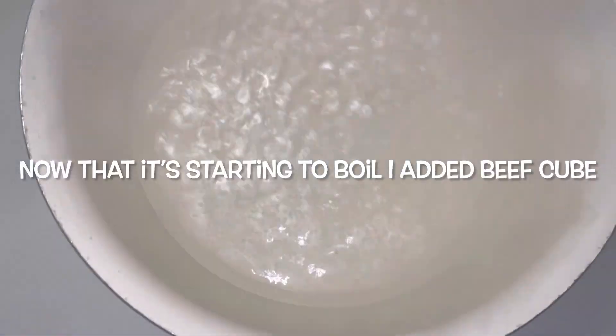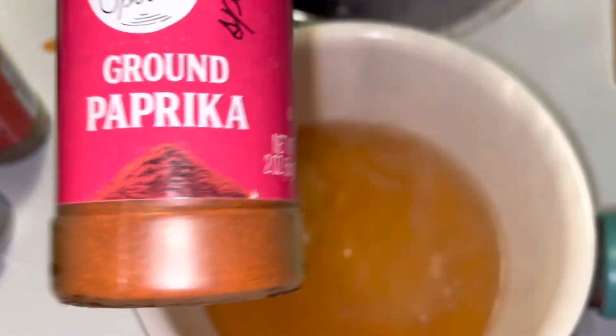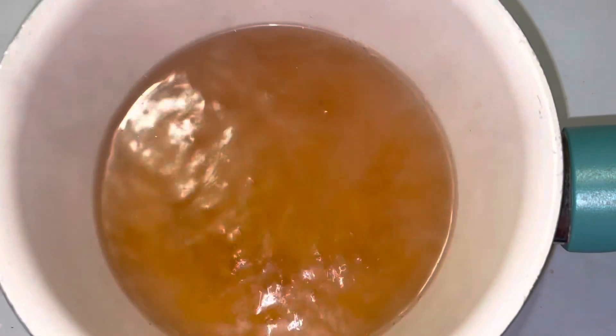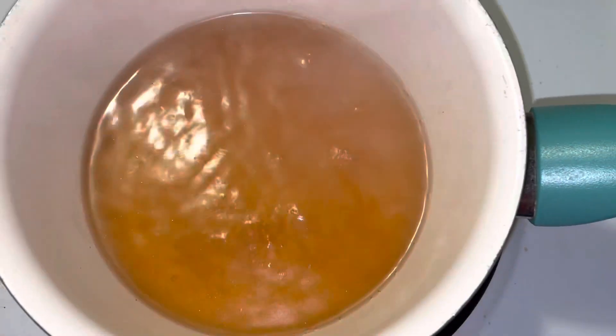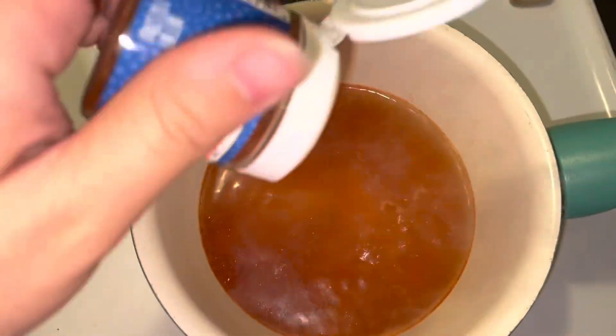Now that it's starting to boil a little, I'm gonna go ahead and add in the cube and wait for it to dissolve. First we're gonna start off with paprika — paprika is just used for color to me, it literally has no taste. Then I'm gonna add in some cayenne pepper, not too much chili powder, and then just a dash of crushed red pepper.